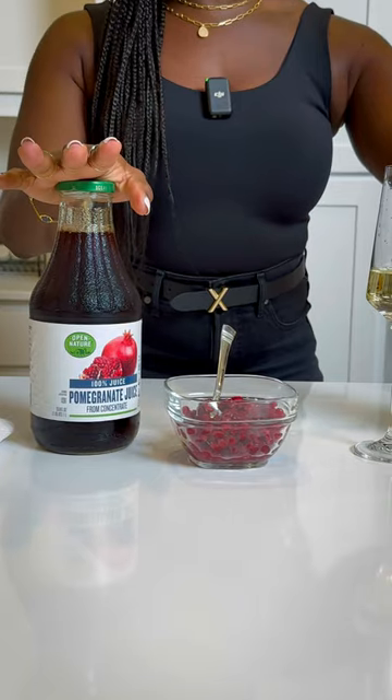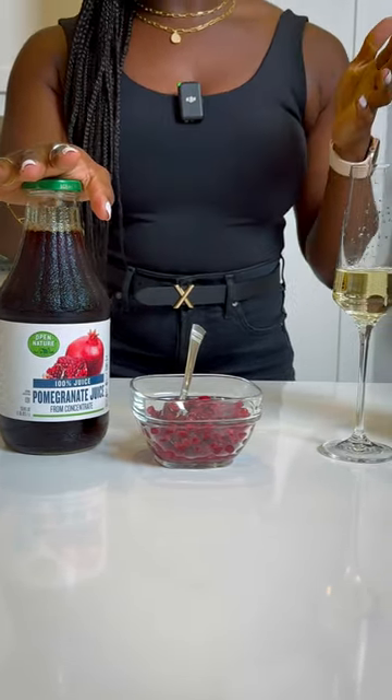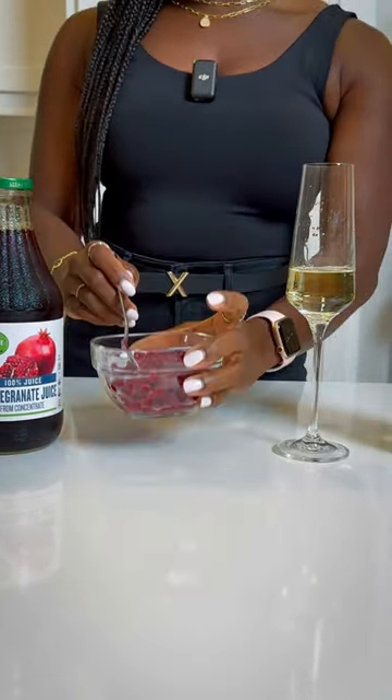Alright, so we've got our ingredients: we've got our sparkling wine, we have the pomegranate juice — you can get it from Trader Joe's or your local Kroger or other grocery store — as well as the pomegranate seeds.